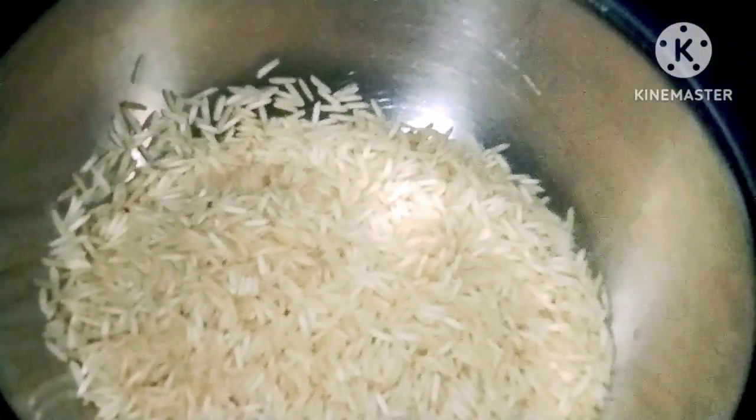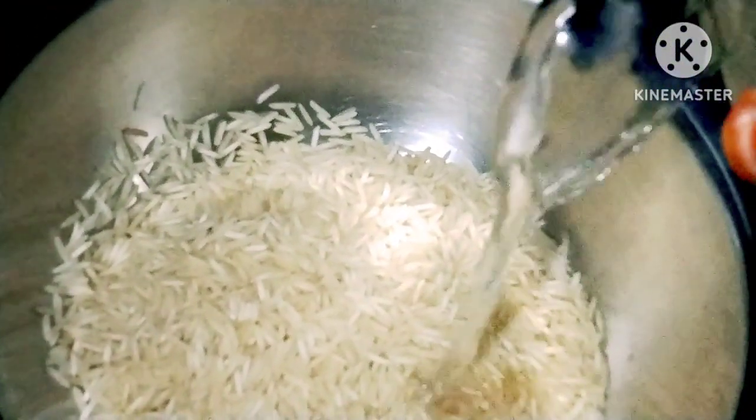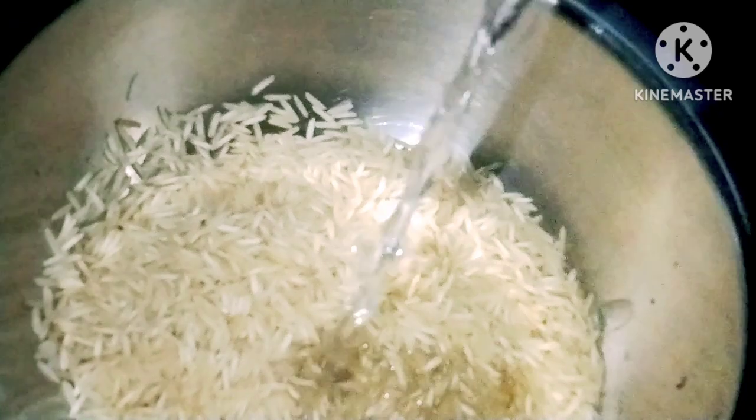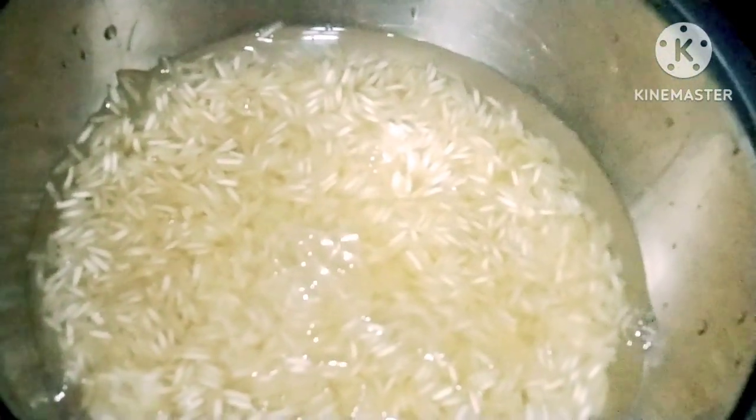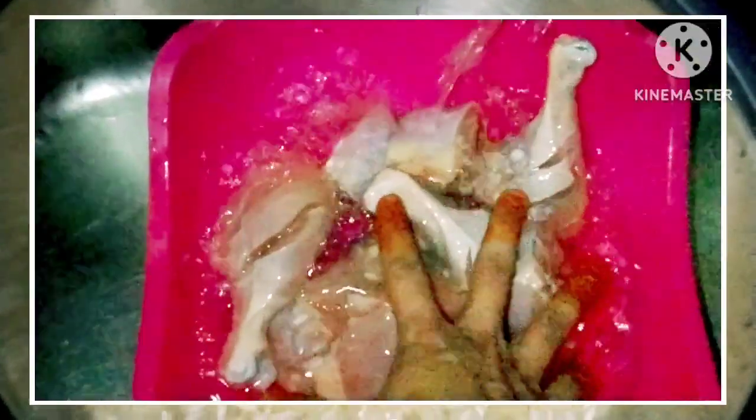Let's get started. I have half a kg of rice. I need to wash my rice and soak it in water.